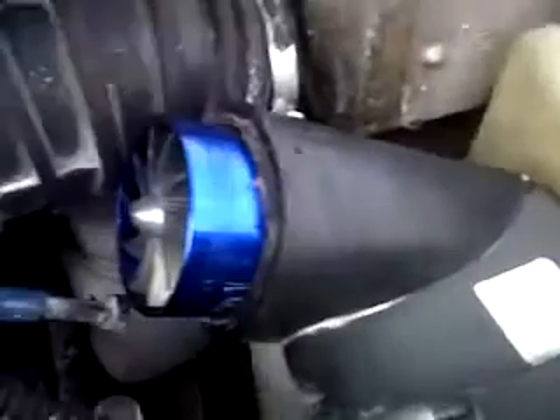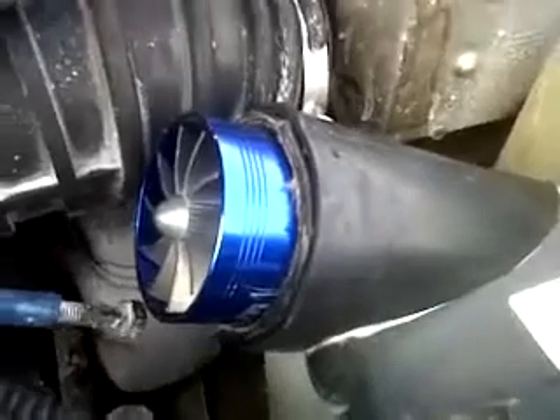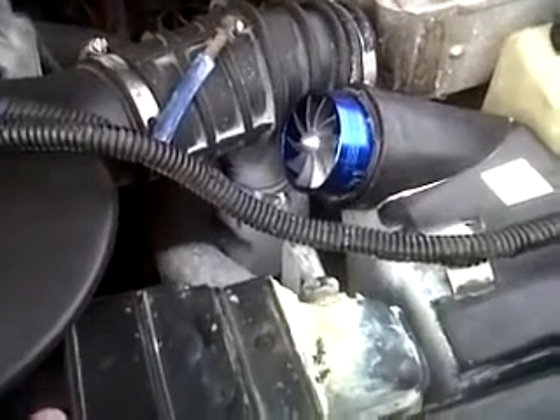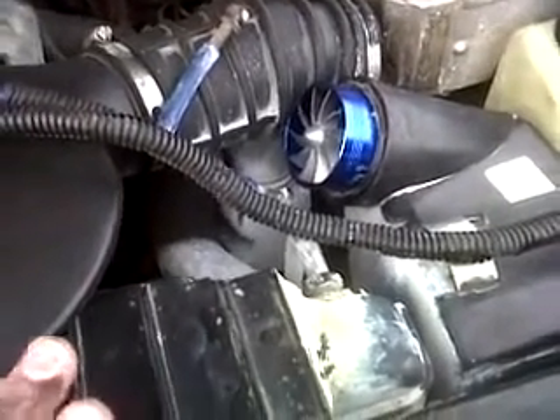That Turbinator ain't moving nowhere. I was debating about putting a couple screws in it and I decided not to do that. So this is what we're working with here.